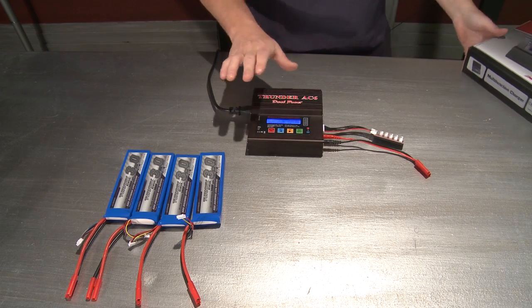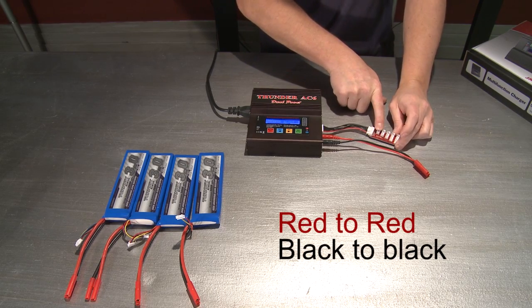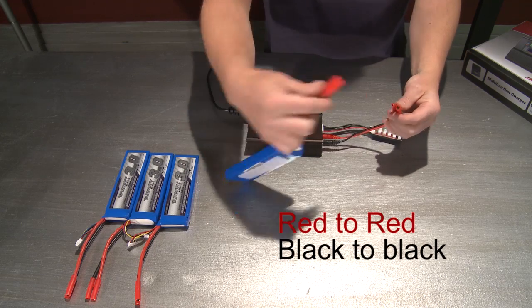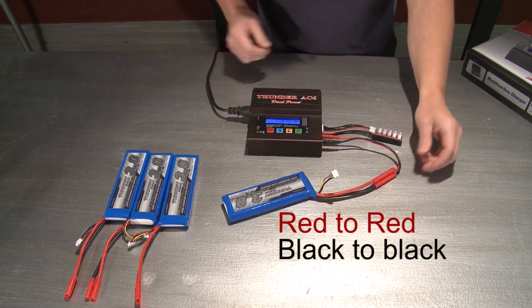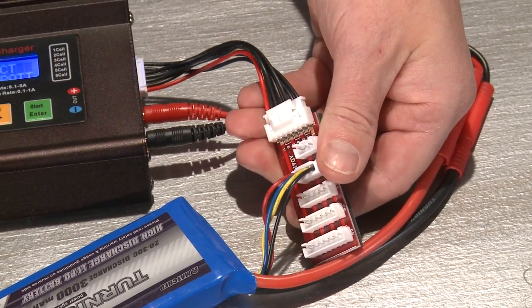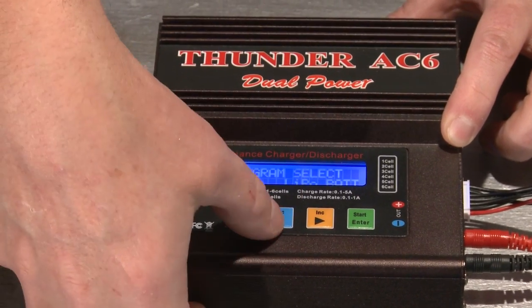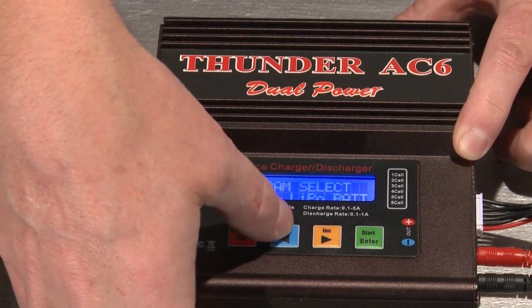When you get it, you're going to set it up just like this. I've got my balance charger here and the plug that I'm using for these particular batteries. We'll go ahead and plug that in. You're going to take that and plug it right in there. You want to make sure that you have this set up for LiPo — there's a few different settings, you just scroll through in your program there, and there's the LiPo setting.